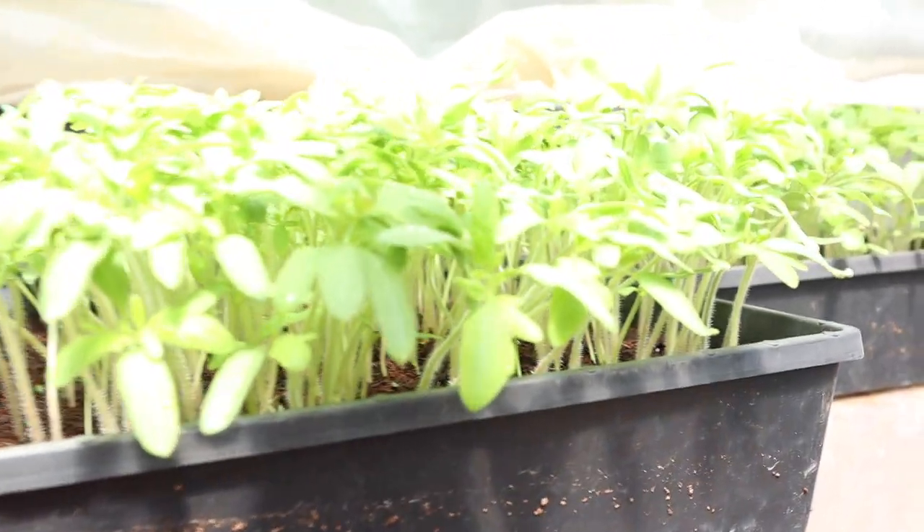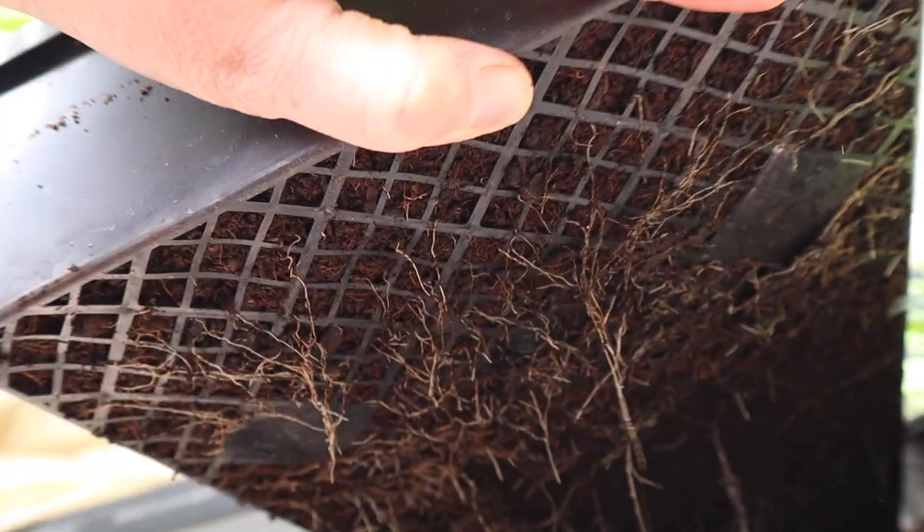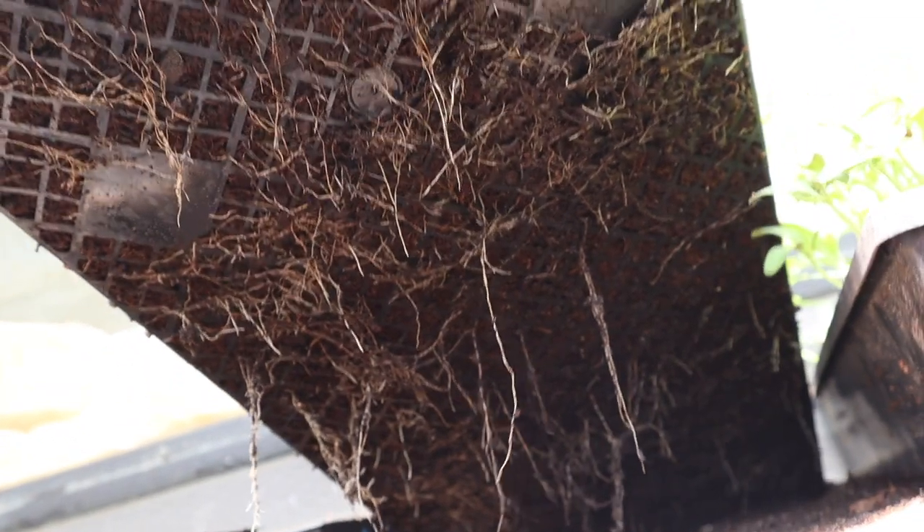So these are our baby tomatoes that we are getting ready to pot up. I like looking at all the roots underneath — I think that's so cool looking.